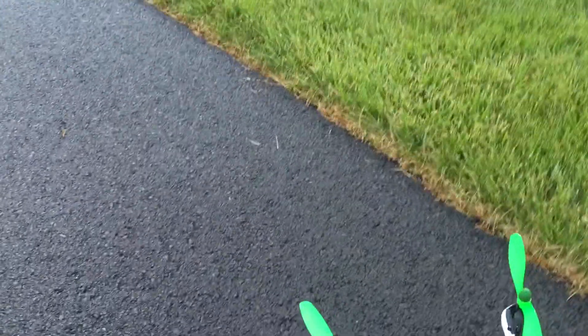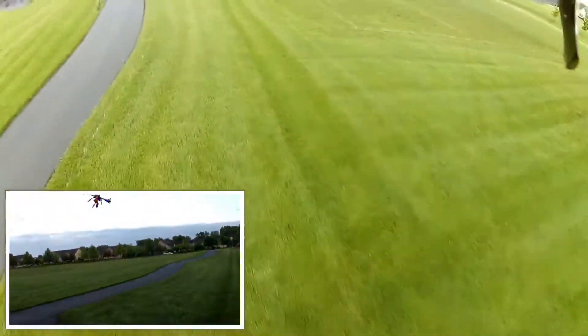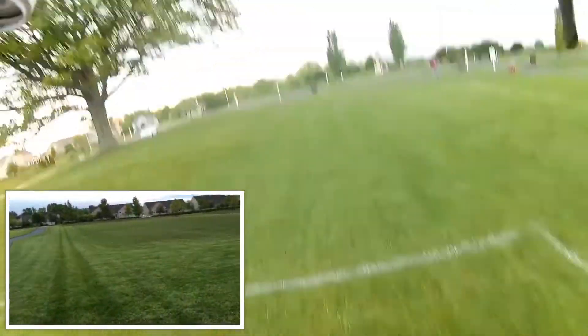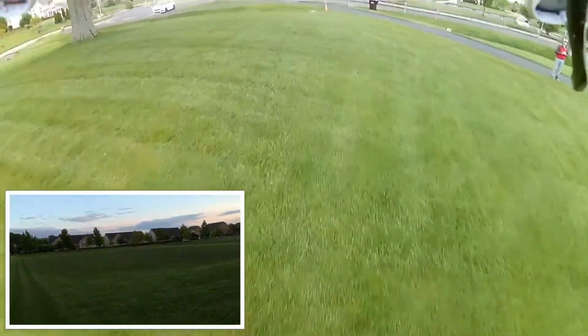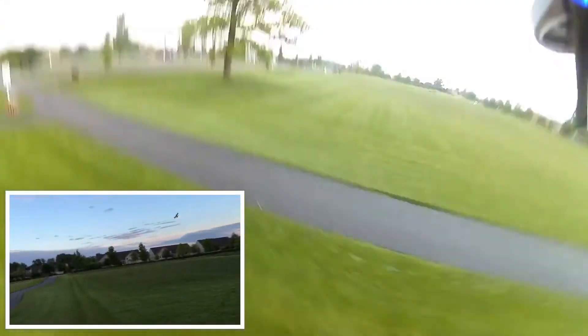Got the RunCam recording — see how that turns out. We've got a bit of a breeze at my back, so every time I come backwards it's a little bit slower.